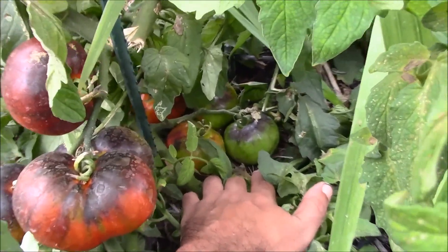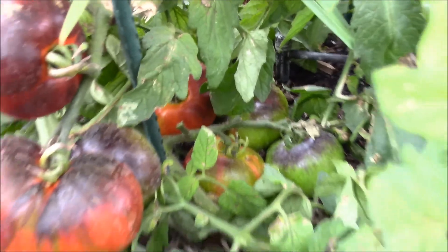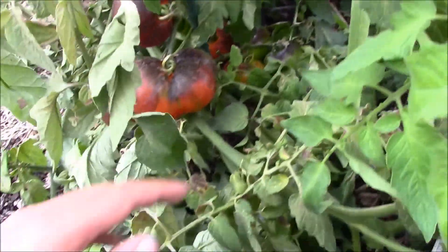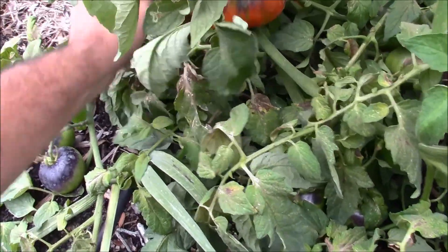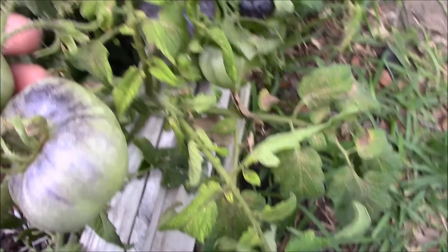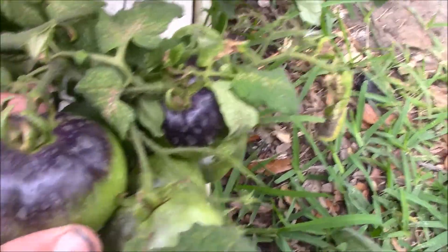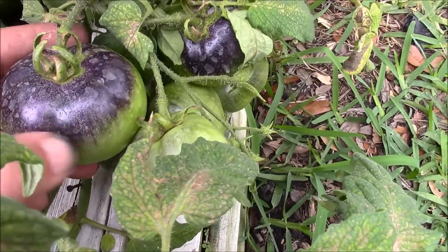I'm just checking more tomatoes back here, we got more over here. But this is my first time growing this variety — I have no clue really what they taste like. The colors are kind of neat; you can see they're this purple-green color, and where the sun hits it they turn purple.